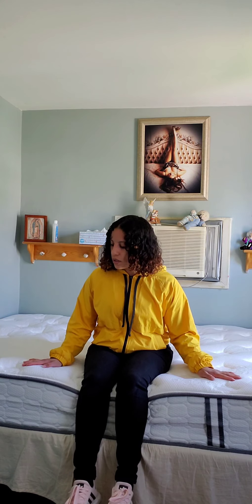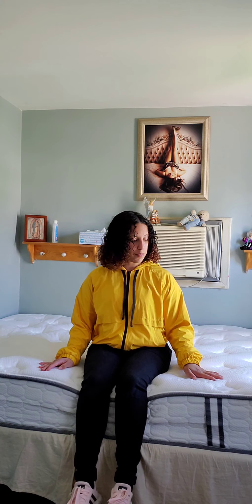Sitting on it right now, it's really, really soft and it's pretty big. It actually came in a box, vacuum sealed, so my boyfriend and my father helped bring it in and set it up.